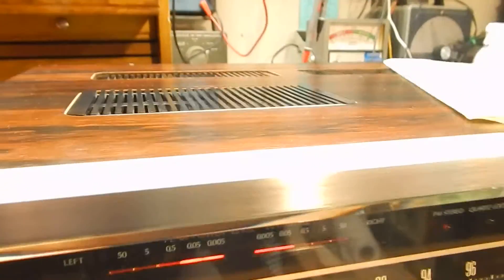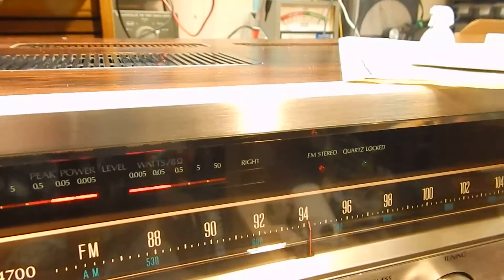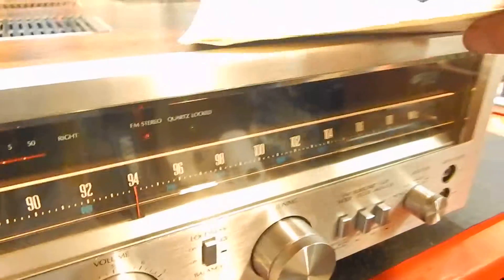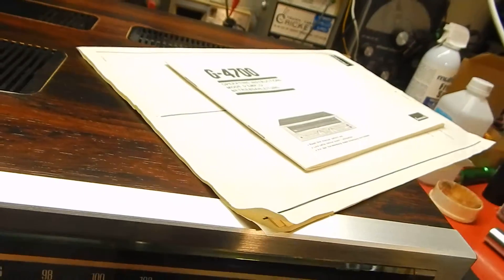It actually has your original sticker back there for your veneer case. We're also going to include the full schematics on it, so you're going to get a big heavy schematics book and your complete operation and structure manual. This is no copy of the manual — you're going to get that original manual with it.